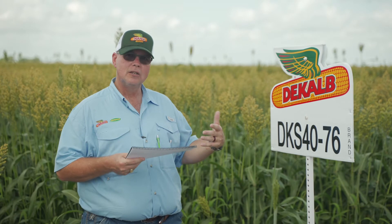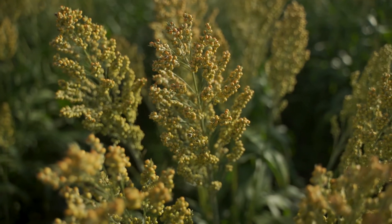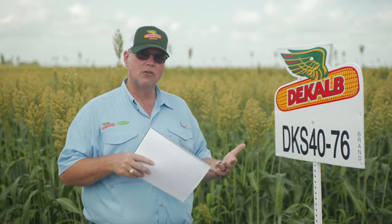It's a medium maturity, a little bit of a semi-open head type, bronze grain. But the key for this one is that it brings both aphid and disease tolerance in one package — something that we've been testing for, and we finally got this first product released for 2021.